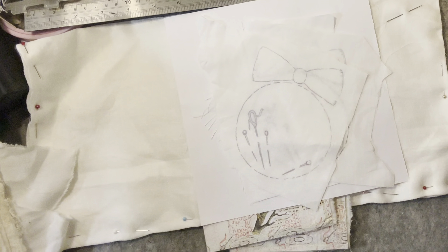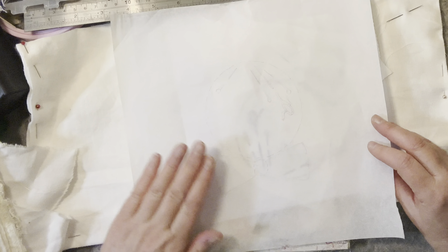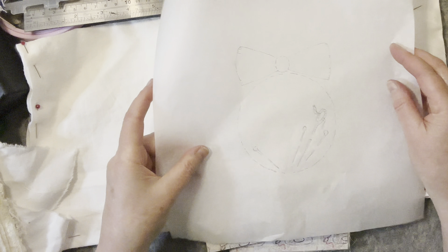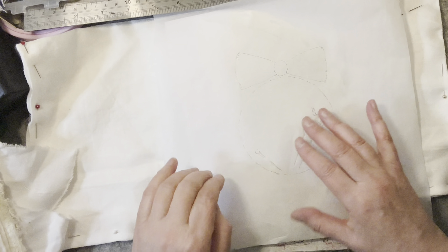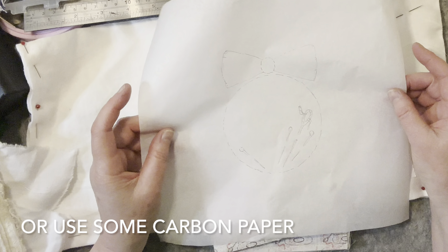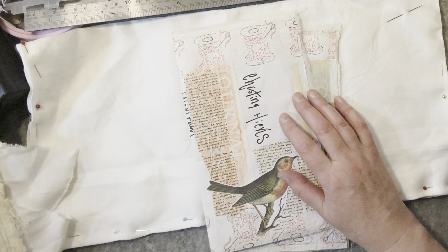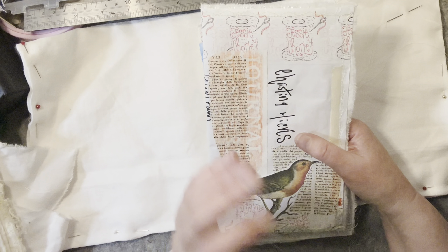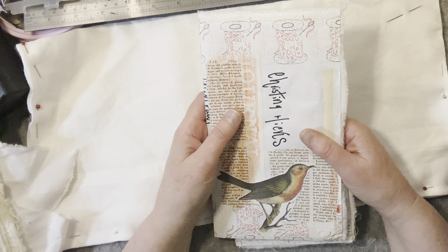If you're going to trace it off with greaseproof paper, put some graphite on the back, place it on your linen or fabric, and use a pencil to transfer the graphite shape. It's going to come out the opposite way, so that's just something to bear in mind. I don't particularly worry about it — sometimes you flippy flop your design because you like to see it a different way.